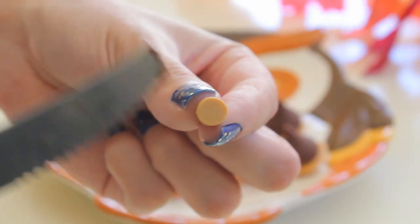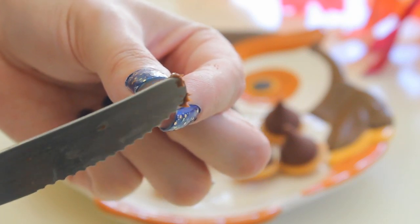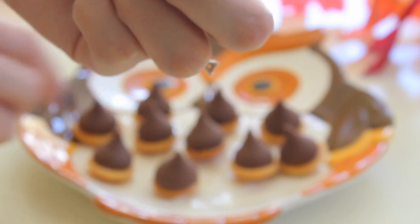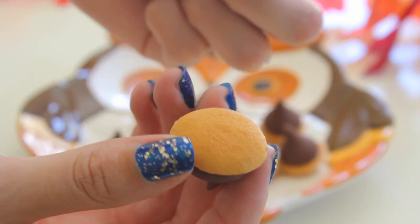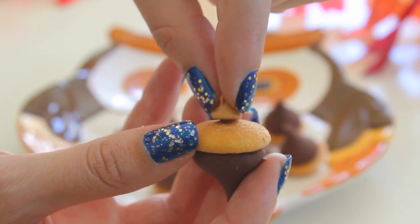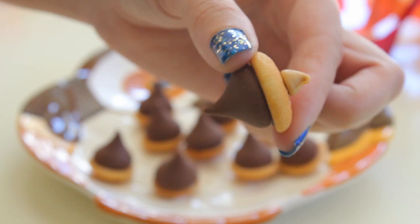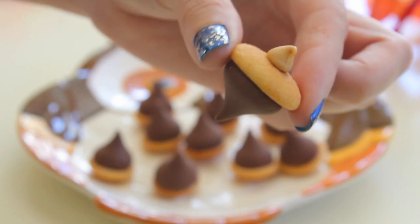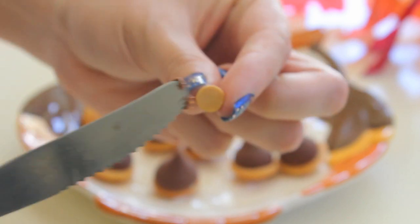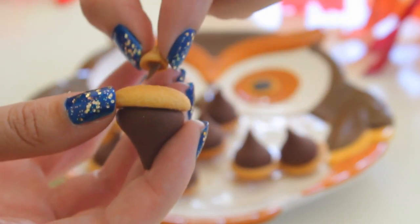Now we're going to add the top pieces. You're just going to take your baking chip and then again you're just going to dab a little bit of your Nutella or frosting on that. Then you're just going to stick it as close as possible in the center of your acorn. They don't have to be perfect because obviously acorns in nature are not perfect — they're going to look cute no matter what. Then you're just going to repeat the process until all of your acorns are finished.